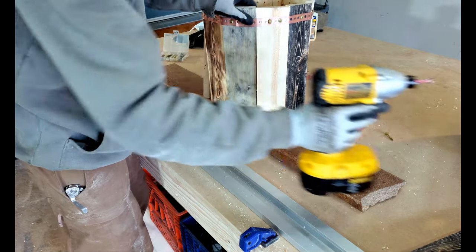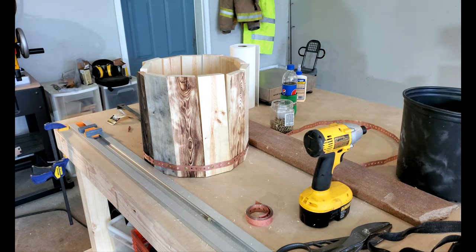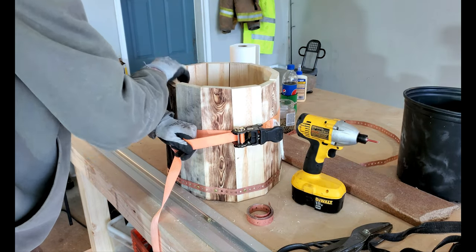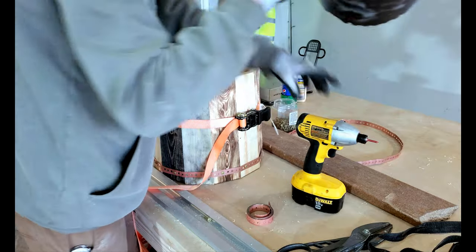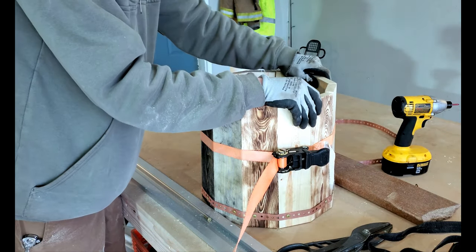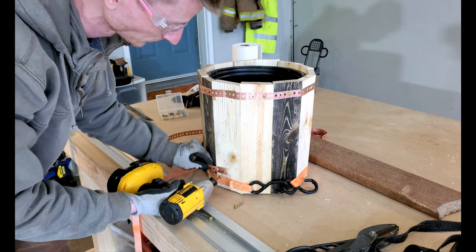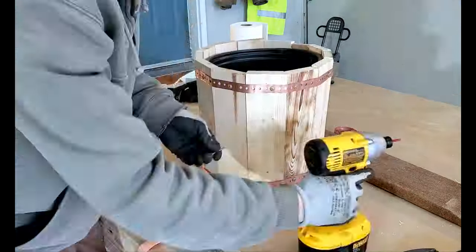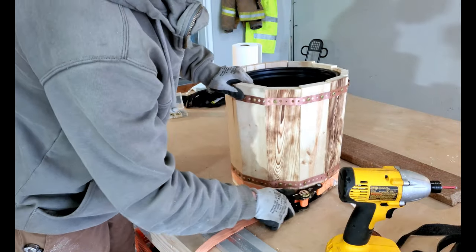With the copper strip fastened on the bottom, I flipped the piece over and it was time to fasten on the top. Now to make the piece more stable, I used a ratchet strap to hold all the boards together while I work. I placed the plastic plant holder in our wooden planter to check the fit before I continued on. After putting in the last screw, I removed the ratchet strap and looked at our finished product.